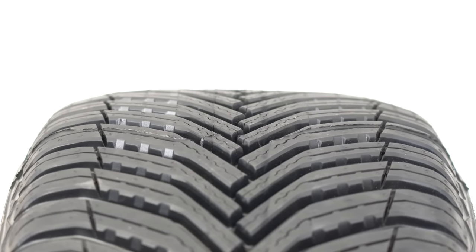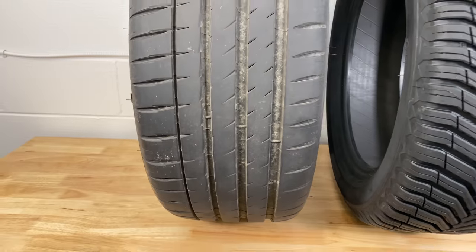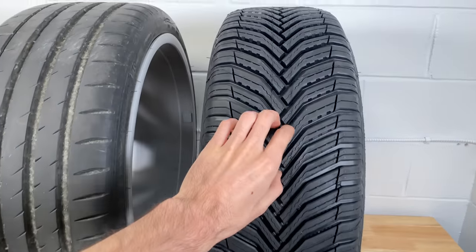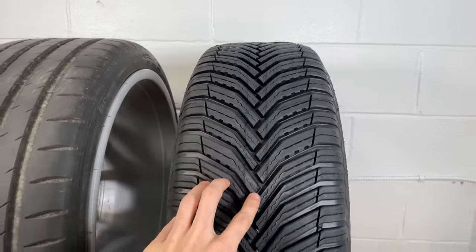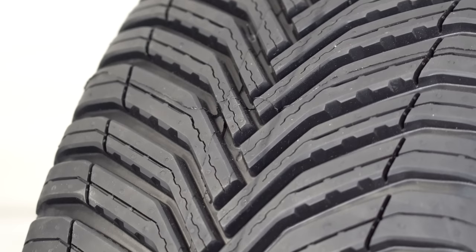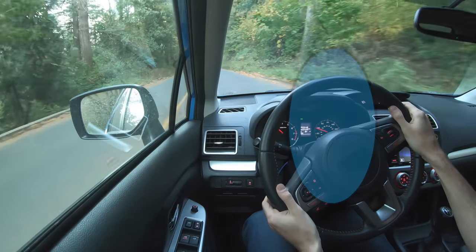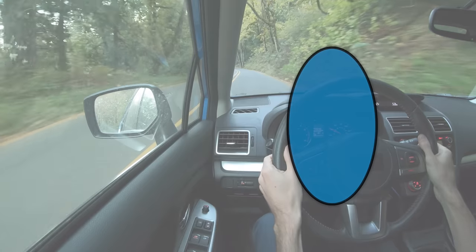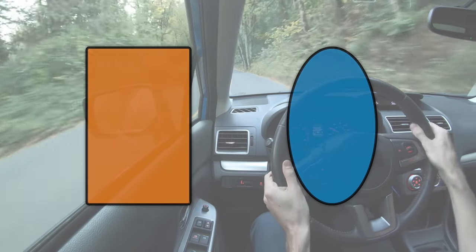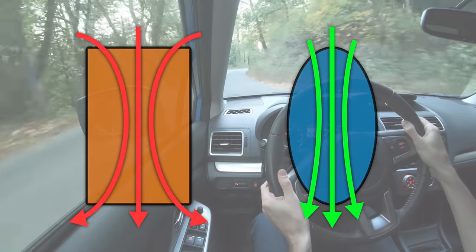Speaking of the rounded contact patch: in addition to having no longitudinal grooves, this tire also has no wide central rib going down it. Without a central rib, you might wonder about on-center steering feel. Again, this comes back to the rounded contact patch. Without it, this tread design wouldn't have good on-center feel, since central ribs can be helpful. However, by rounding the contact patch and elongating how the tire contacts the ground versus a big rectangle, the tire naturally wants to center, improving on-center feel.